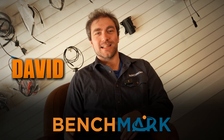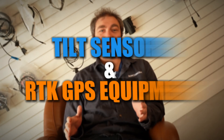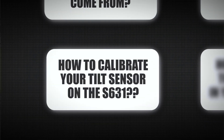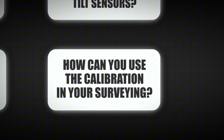Hey guys, this is David from Benchmark and today we're going to be talking about tilt sensors and RTK GPS equipment. We're going to be talking about what is a tilt sensor, where have they come from, the benefits and drawbacks of using tilt sensors, and how to calibrate the tilt sensor on the S631. I'll show you how to do that and we'll talk about how you can use it in your surveying.